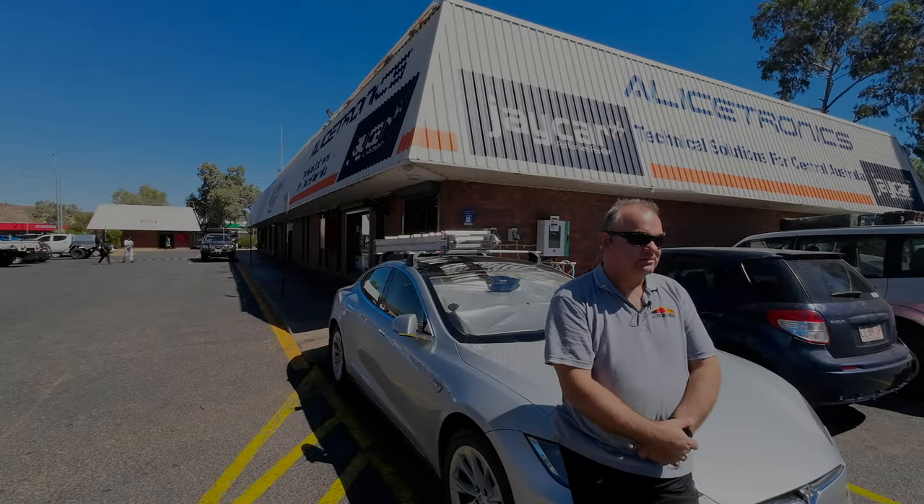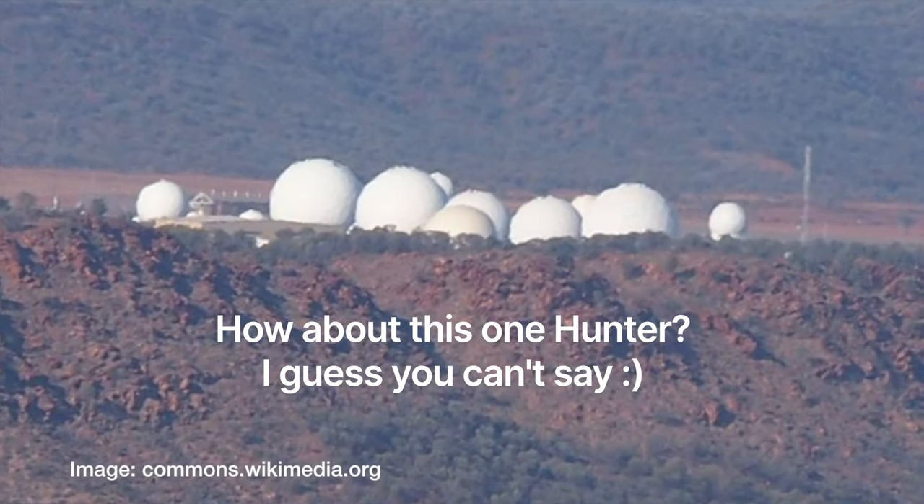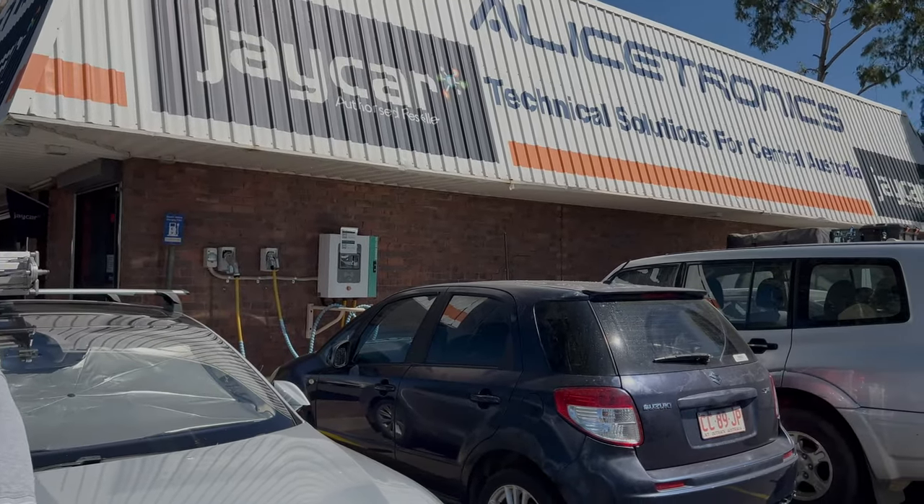G'day Hunter, Outback EV. This is my little shop, Allistronics. I've been in Alice Springs since 2002, so just over 22 years now. Came here for a job, maybe just a two-year stint, and fell in love with the place and stayed ever since. I was working out at a little base out here to start - that's what drove me up here - and then had the opportunity to buy Allistronics. So after just a few years of employed work, I took on my own business.